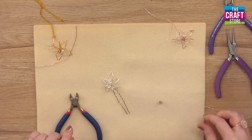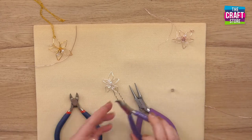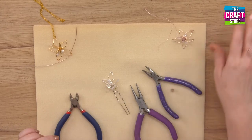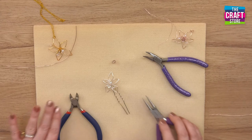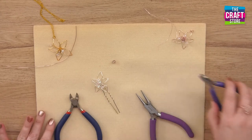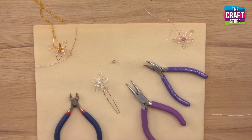We're going to need a couple of tools: some side cutters, some round nose pliers, and some bent nose pliers — though chain nose pliers will be good enough for that too. We've got a crystal, and I'm looking for my little seed bead which I seem to have lost, so we will work without that.